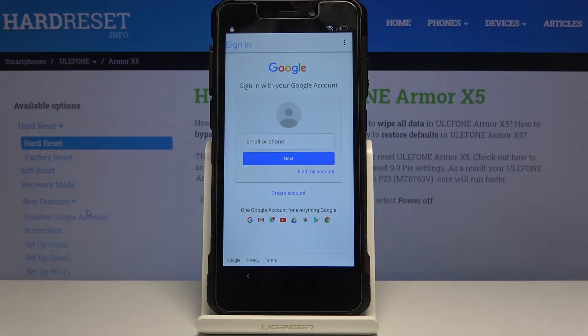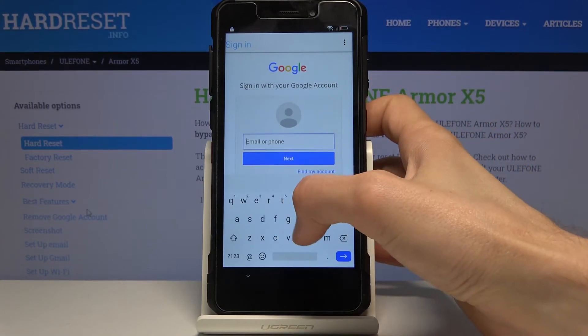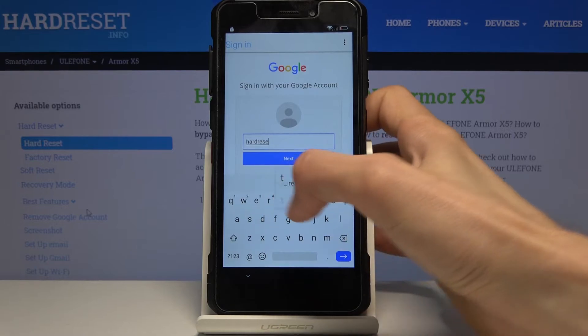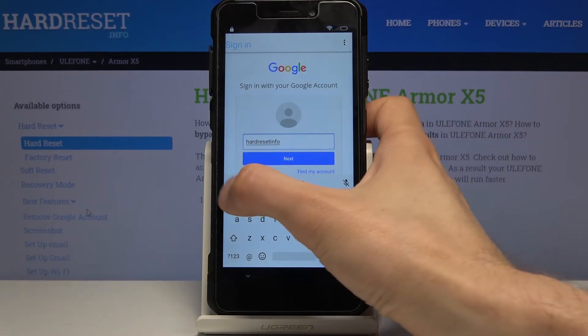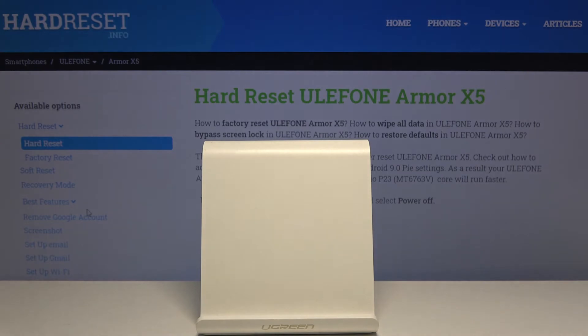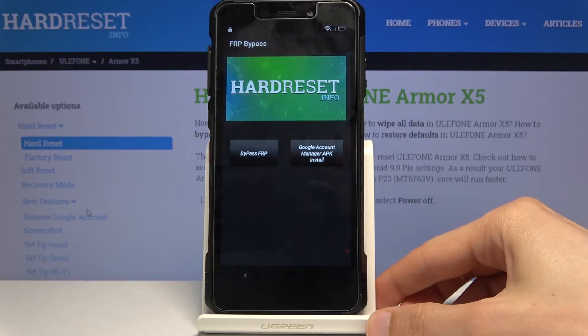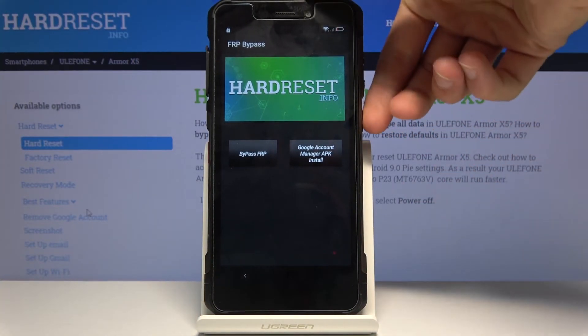Tap OK and it should open up the Google sign-in screen. Enter your Google account to log in. If you don't have one, you'll need to create one — it's completely free. Once logged in, the app should return to its main screen, which means we're essentially done on this side.